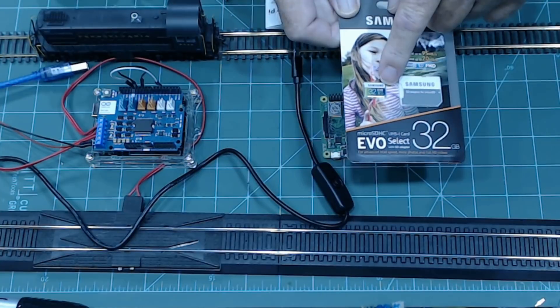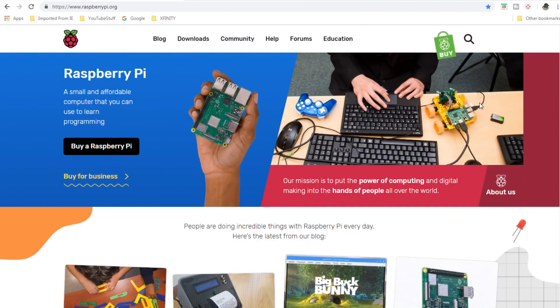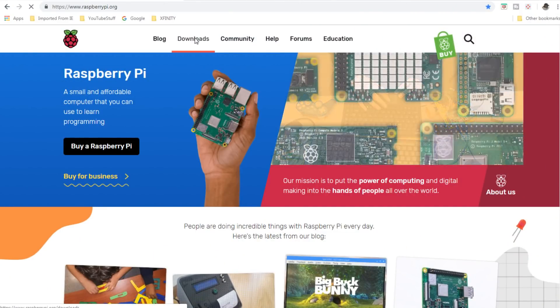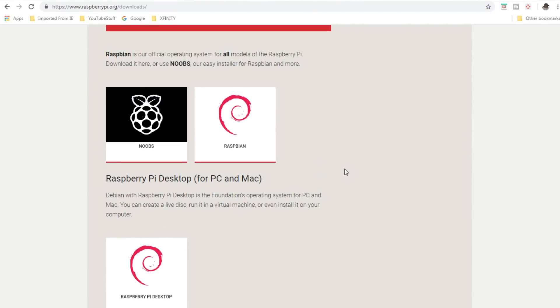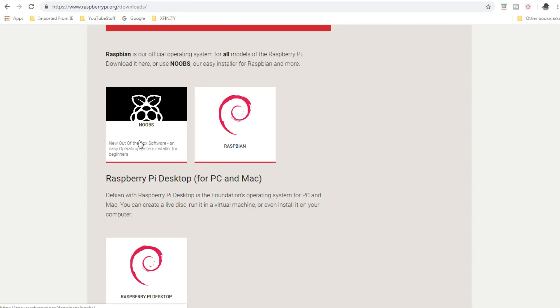The easiest way to install the software is through the Raspberry Pi website. Go to downloads — there are two ways: you could put the Raspbian operating system directly on the micro SD card, or you could put the NOOBS program on there. NOOBS stands for New Out Of Box Software, which is an easier way of installing.